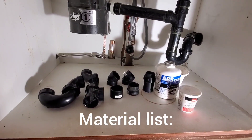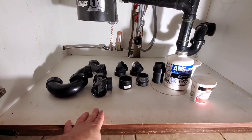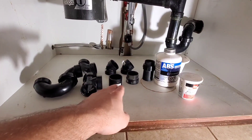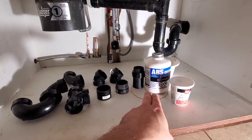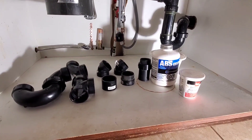Alright guys, this is our materials list. I have an inch-and-a-half union trap, inch-and-a-half tee, a 90, a couple of 45s, a coupling, two inch-and-a-half by inch-and-a-half slip adapters, ABS glue, and plumber's putty. That's what we need for materials.